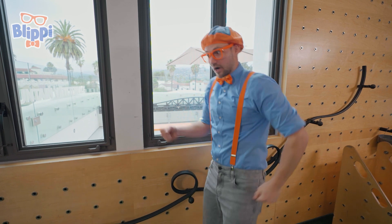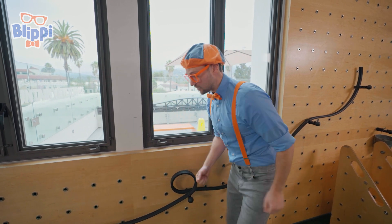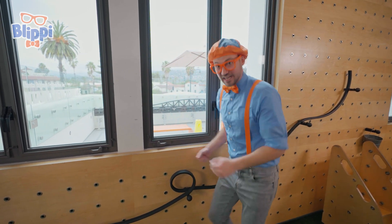You know, like walking up a hill, it's pretty hard. But going down a hill, it's way easier!